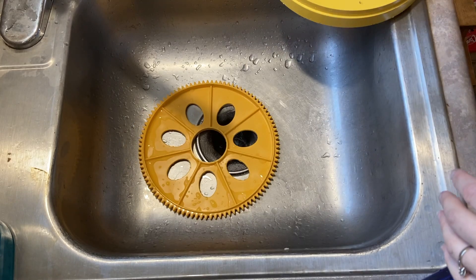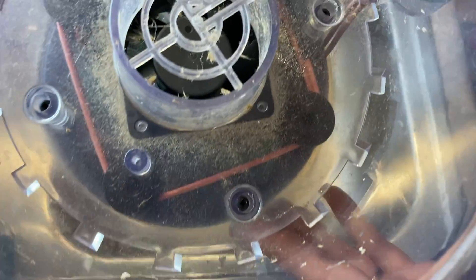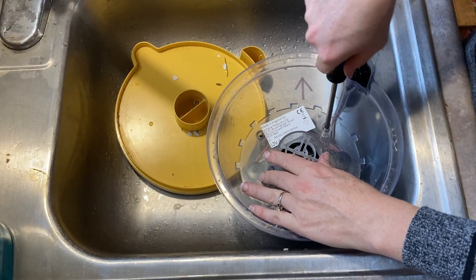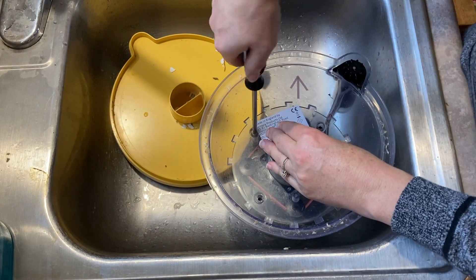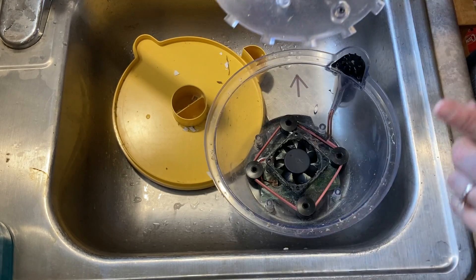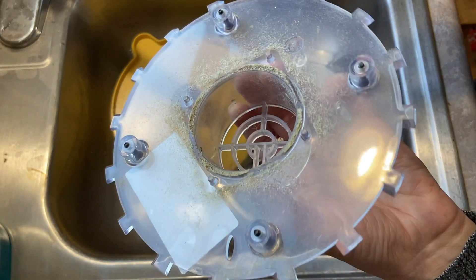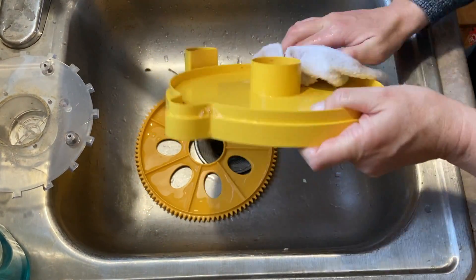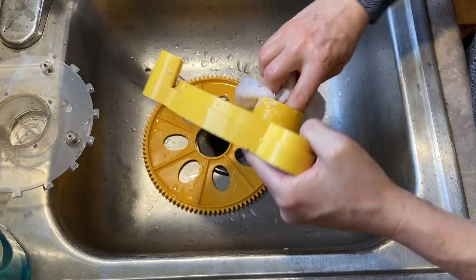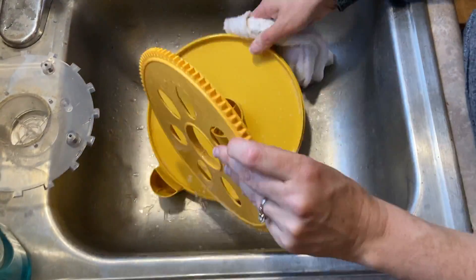After using the incubator, it's a good idea to wash some of the pieces. The fan guard is removable — you can see there's feathers and fluff inside the top piece. They sell a special disinfecting solution, but I'm just going to wash it with warm soapy water. It's a good idea to wash it between hatchings so you don't get bacteria growing, since the moist humid environment of an incubator is great for incubating all sorts of living organisms.